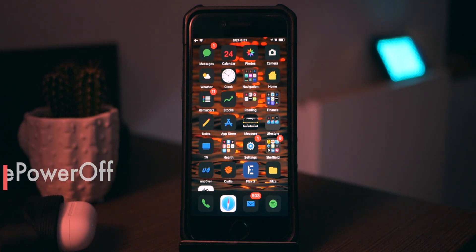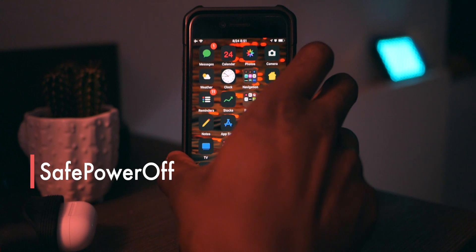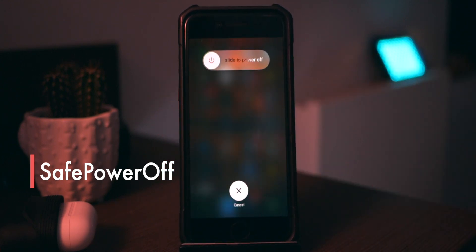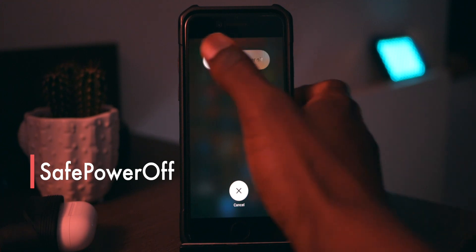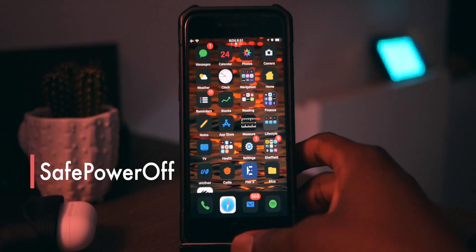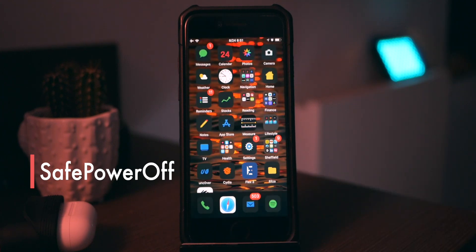The next one is called Save Power Off. Rather than turning off your phone by sliding to shut down, what you actually need to do is hold the cancel button. It's just a neat trick. I hadn't tried it myself — I wasn't risking it. But wow, it actually works! That was close — I thought I'd have to jailbreak my phone again to continue the video.